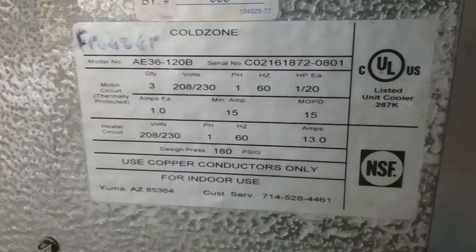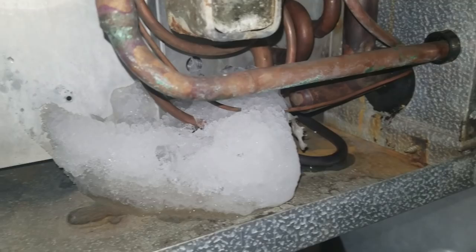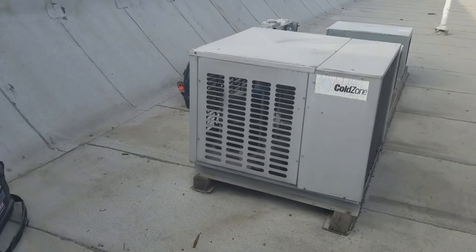I'm being called on a walk-in freezer, and you can hear that sound. It's not frozen up. Sounds like it's running, but the evaporative fan motors aren't coming on. Definitely sounds like we're starving. Looks like it was iced up at one point. I walk up on the roof — this is my condensing unit — and it's running, running hard.